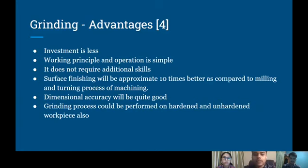Lastly, we are going to talk about the grinding advantages. The first advantage is that the investment is less because the grinding machine doesn't require a lot of tools like other machining processes such as milling and turning. The working principle is also very simple and doesn't require additional skills. Surface finishing will be approximately 10 times better as compared to milling and turning. The grinding machine uses very good abrasives for polishing, and the dimensional accuracy will be quite good. Lastly, the grinding process could be performed on both hardened and unhardened workpieces.